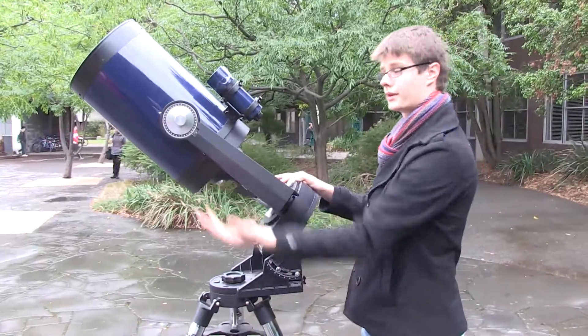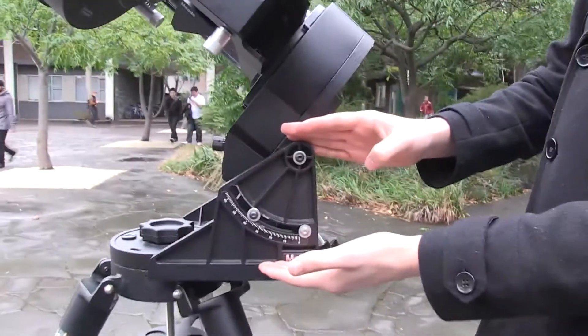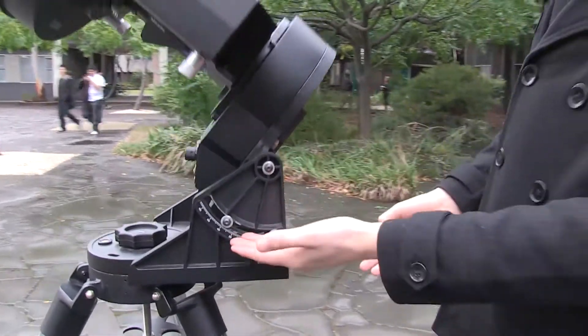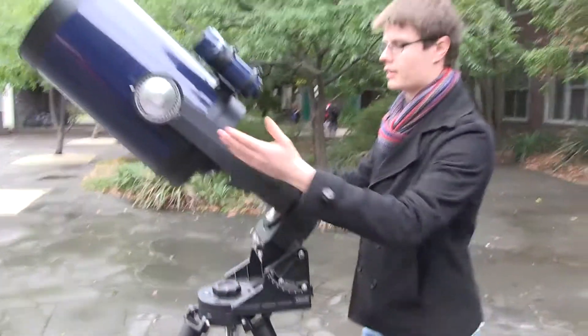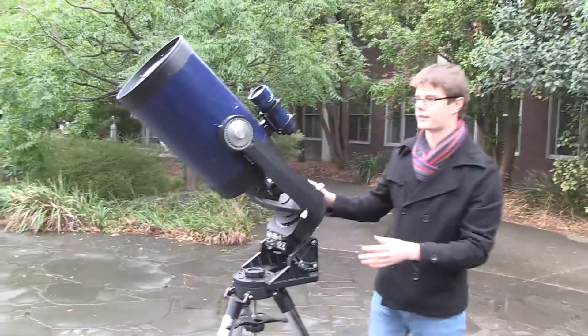When setting it up, we have to point it true south and set the latitude so our telescope will point at the south celestial pole. We've adjusted it for the latitude of Melbourne and pointed it to the south, so now when we lock the telescope like this, it's actually pointing right at the south celestial pole.